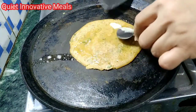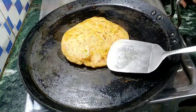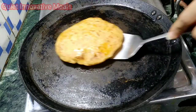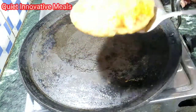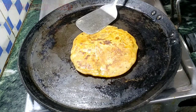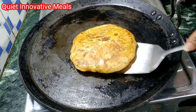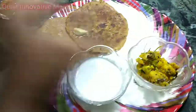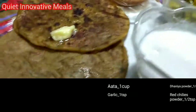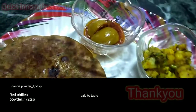Now we have put butter on it — butter, ghee, oil, whatever you want to add. Let me put this on a plate. This is how to eat the paratha, and with butter on the paratha it will be more fun.